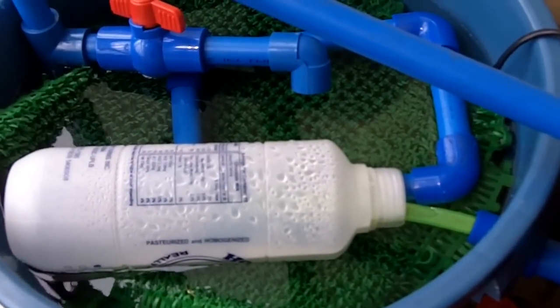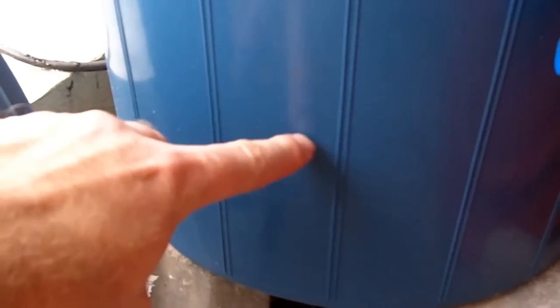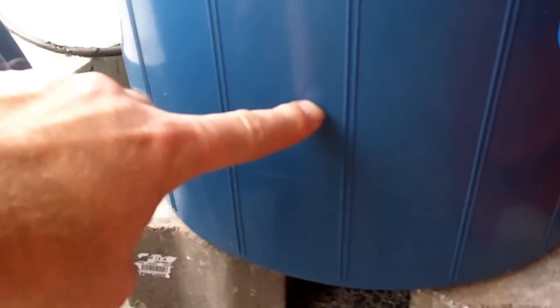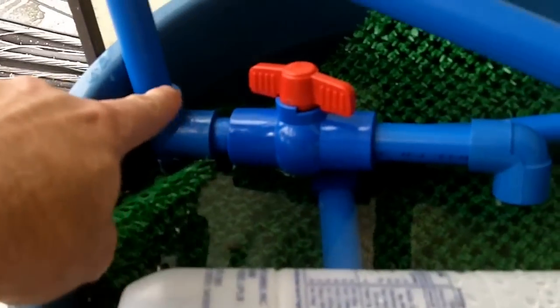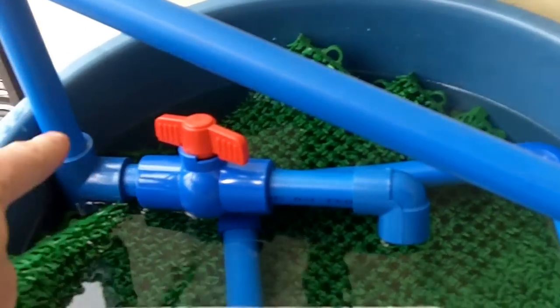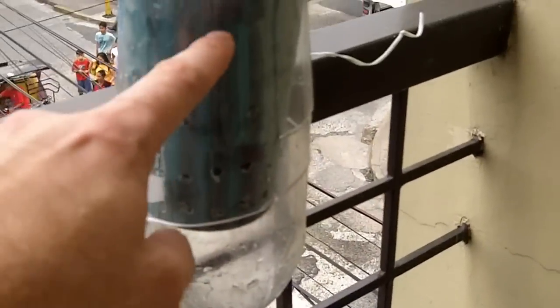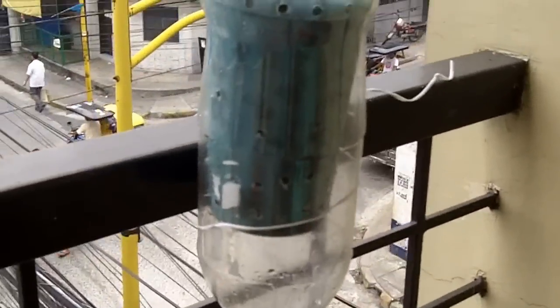The bio filter converts fish waste into nitrites and then nitrates. At the bottom I've got a bit of a reservoir, supported by some PVC tubing. The water gets pumped up every half an hour, and this simple overflow sends it straight back in, then up and along and pumped into the bottle here.